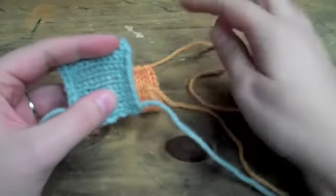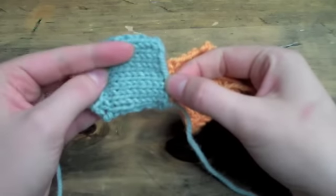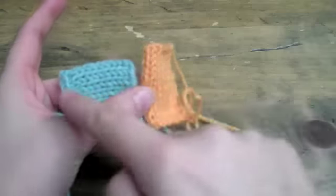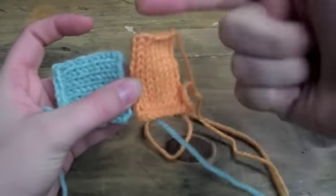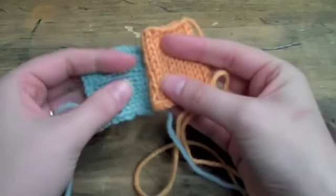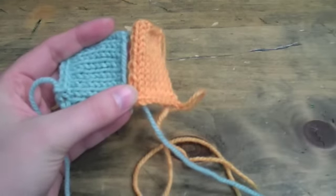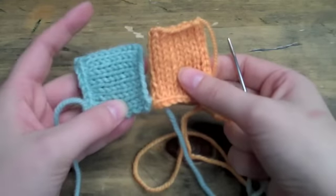Occasionally you will find that you have to seam a bound-off or cast-on edge of your knitting to the side edge of another piece, so that your knitting is going one way in one direction and then the other way in the other direction. It doesn't happen super often in garments necessarily, but if you ever get into toy making or sometimes in blankets, you'll come across this — and it is its own special blend of mattress stitch.